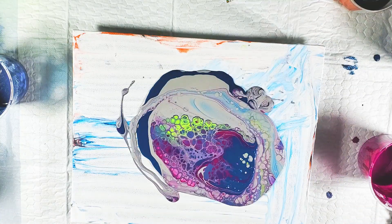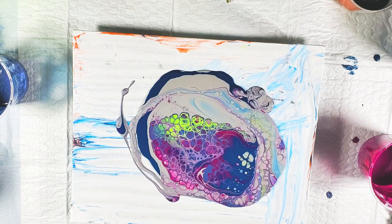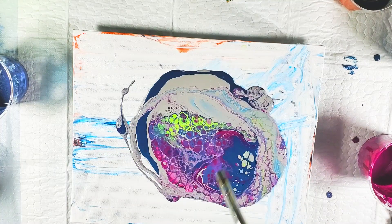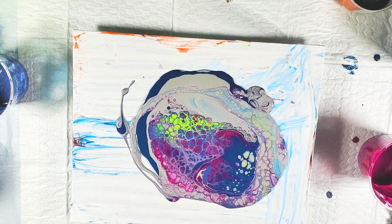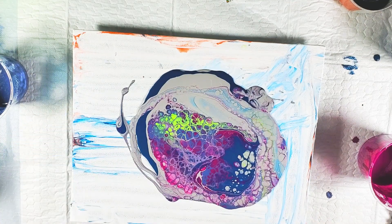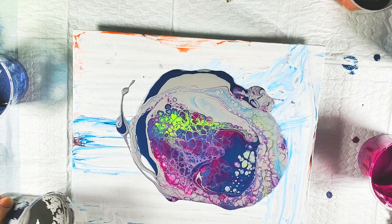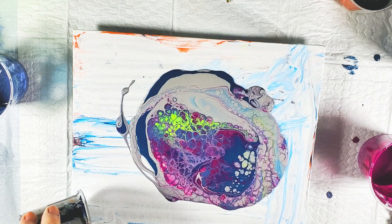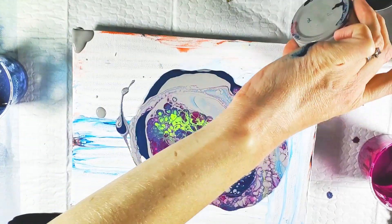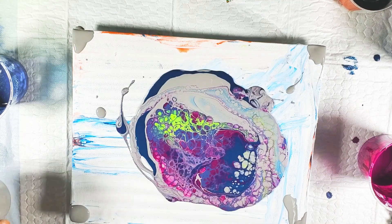I'm going to torch this. There's my torch. A few more in there. I'm going to put some gray on the corners. I have to tilt too much — I might fill in with some turquoise too, that teal.